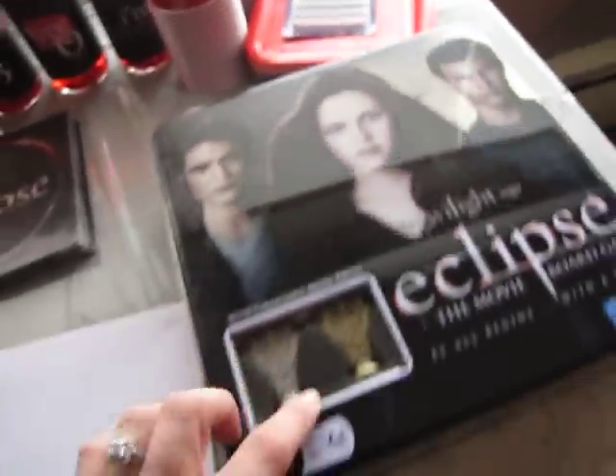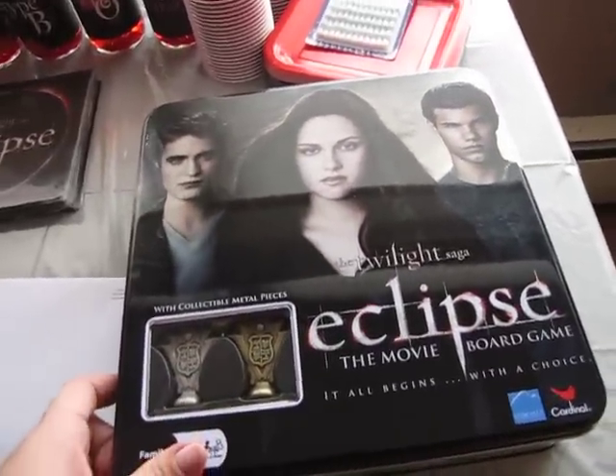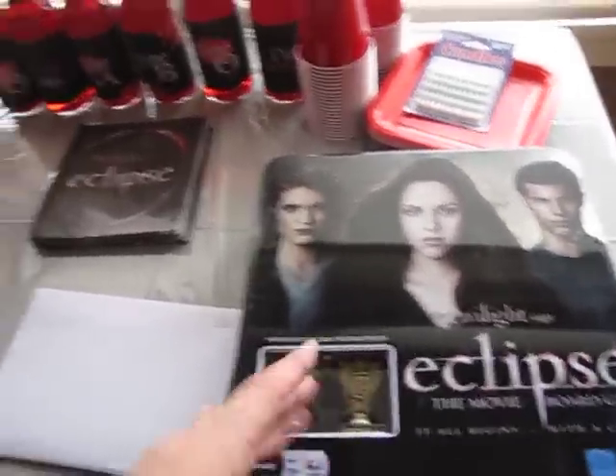And I got her flickering light candles. And then I got a game for her so she can play it with her friends. So yeah, that's what's going on in my house. And the tablecloth — all the characters are on it.